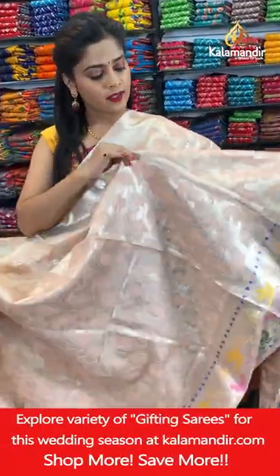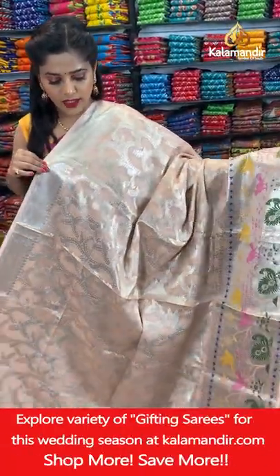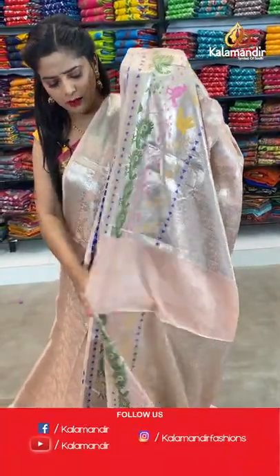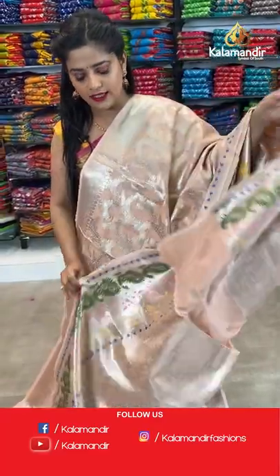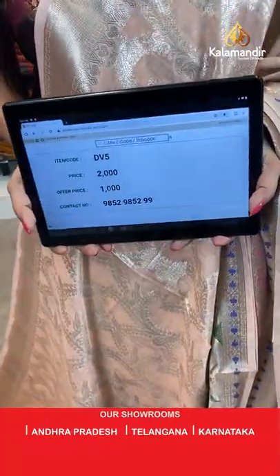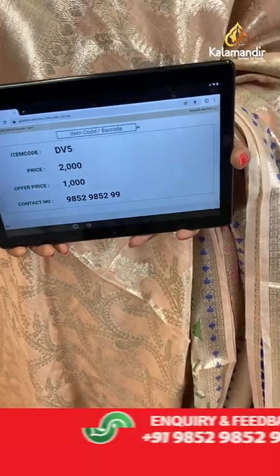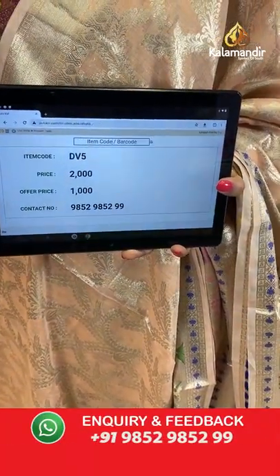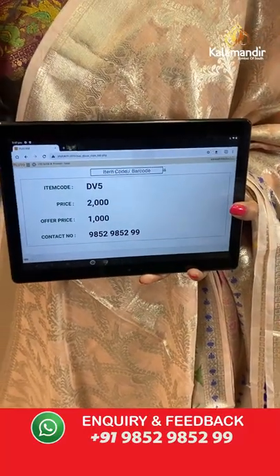One more colour — light peach coloured saree in full silver zari weaving. The border would be that same design. This is a very cute and pastel colour. Next comes the blouse piece — zari woven brocade pattern. Saree code is DV5, offer price 1000 rupees. Take a screenshot and send it to our WhatsApp number 98529599.